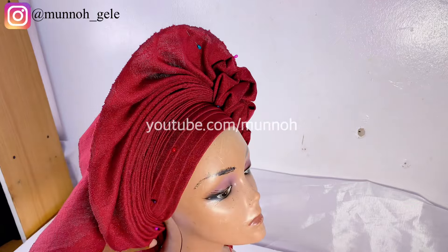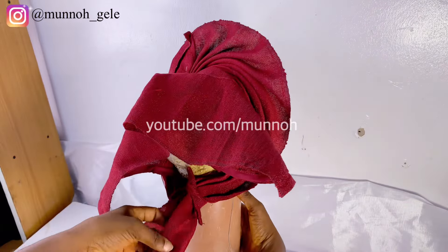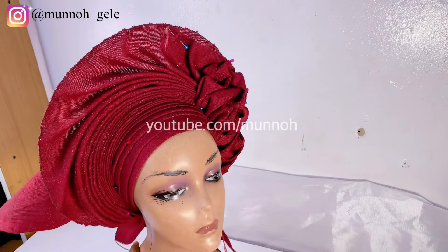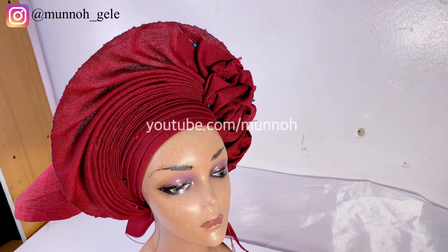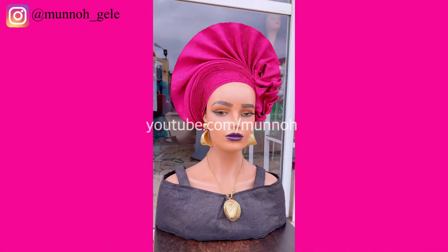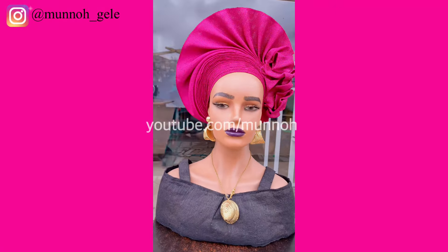Don't ruin the gele that you have done. See how beautiful it is now — when you are done tacking it should still look the same way. Thank you so much for coming on this journey with me. Until I come your way next time, stay safe and stay blessed.